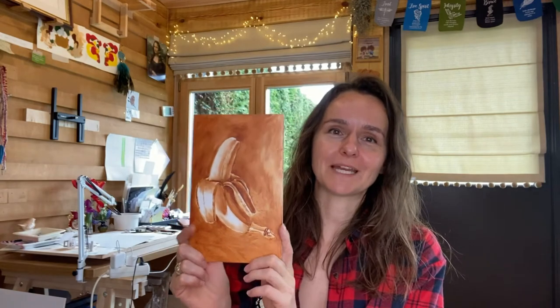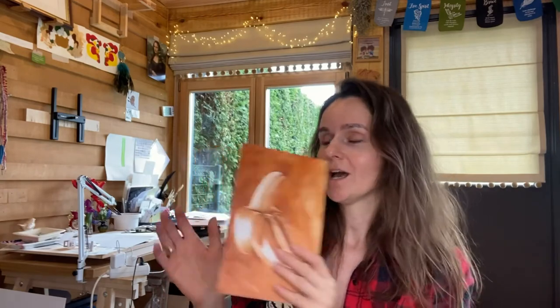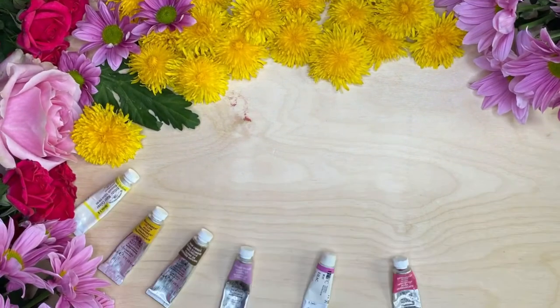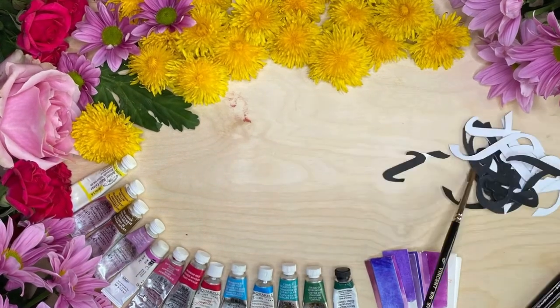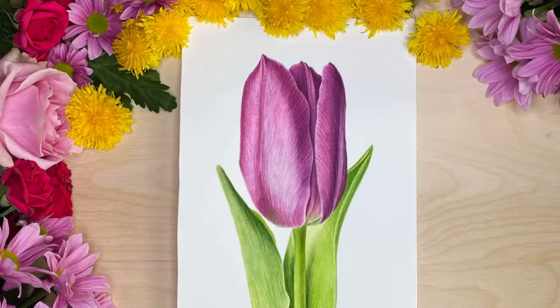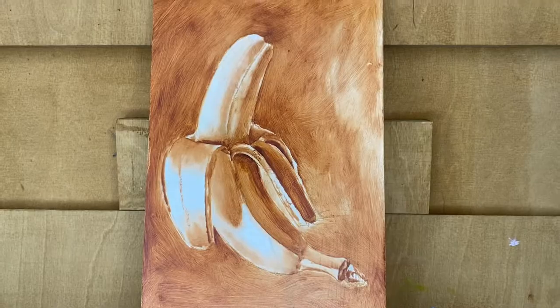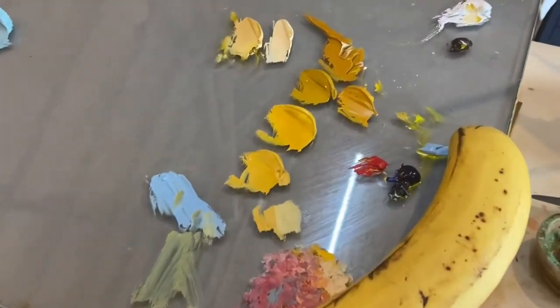Hi, welcome to part two of this banana painting. In part one I did an underpainting, and this part two will be all about coloring it, painting it realistic. I already pre-mixed my colors. This is our ready underpainting, dry, and here are the pre-mixed colors.